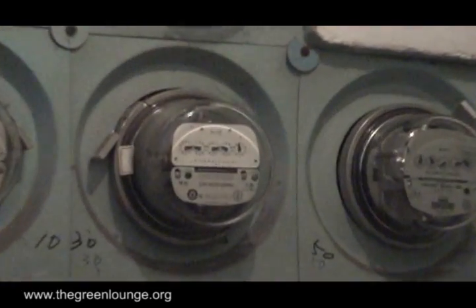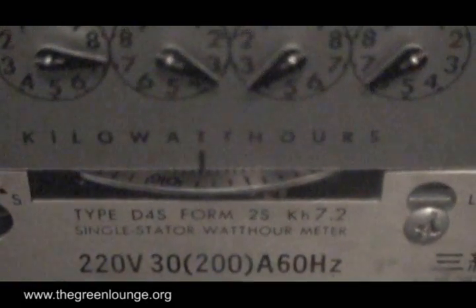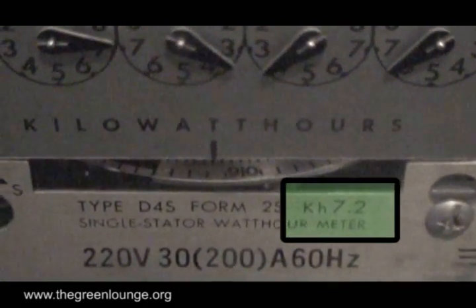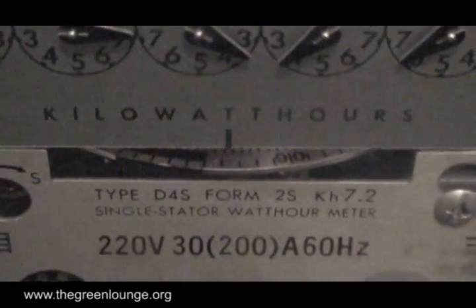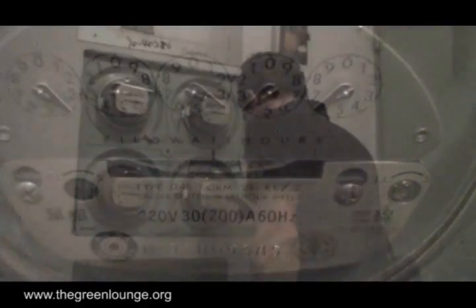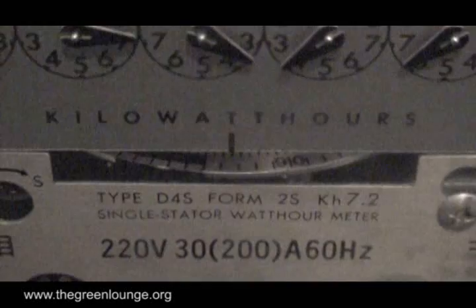Next, head out to the power meter and time how long it takes for the disc from the analog meter to make one full revolution. Here you can see the meter, and with it close up you can see the revolving disc. Take note of the numbers that come after the letters KH — mine is 7.2, yours might not be, but whatever it is, remember it. So pick a point, start the stopwatch, and see how many seconds it takes for that point to come back around.